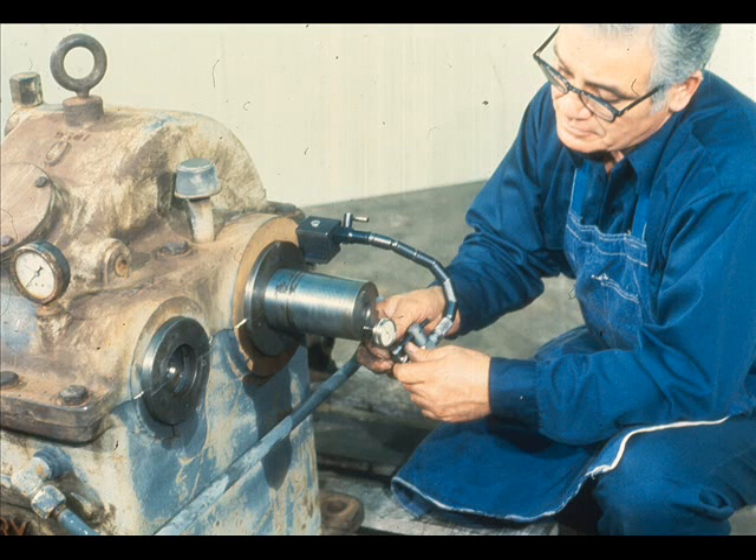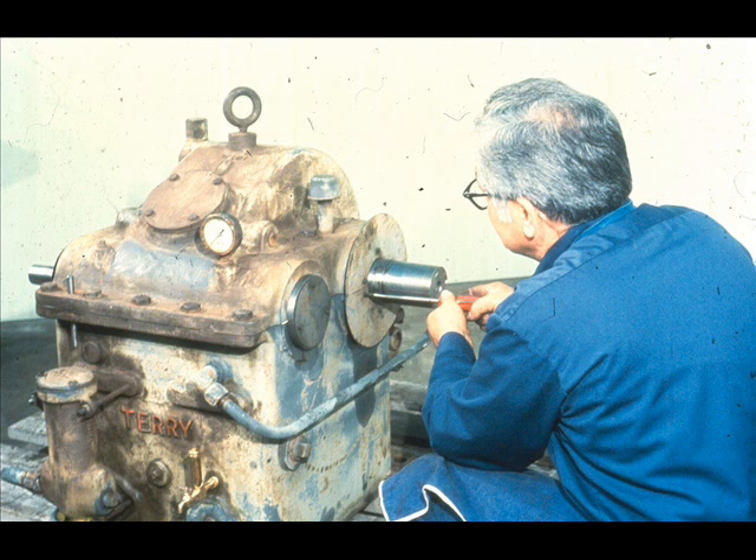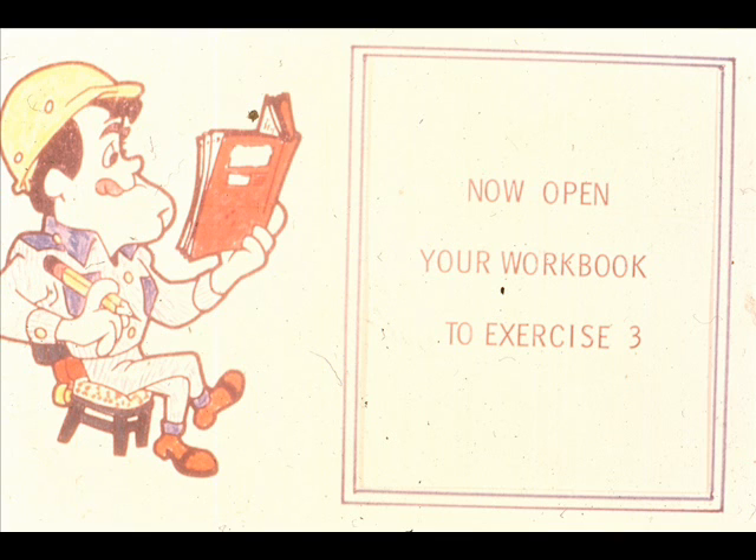From this point on, you would simply complete the reassembly of the piece of equipment as required. These have been the basic procedures for the removal and installation of split-sleeve bearings with and without shoulders. As you may have noticed, the only real difference between the two was that it was necessary to check the thrust clearance on the sleeve bearing which has a thrust shoulder. Other than that, the installation of the two types was identical. If you encounter other variations with which you are unfamiliar, refer to the manufacturer's manual or your supervisor. We'll be back to show you the removal and installation of solid sleeve bearings after you complete exercise number three in your workbook.